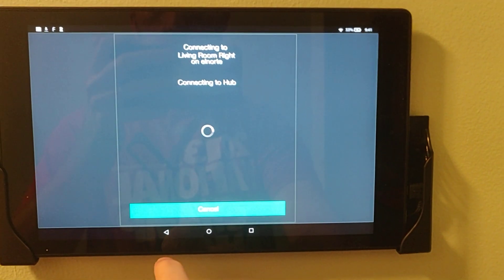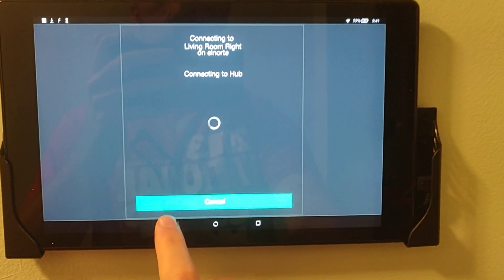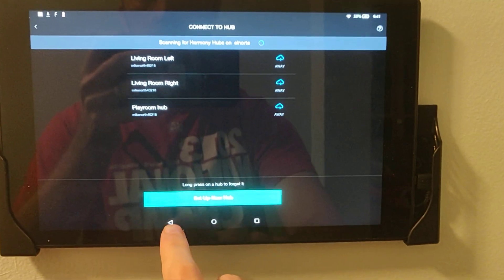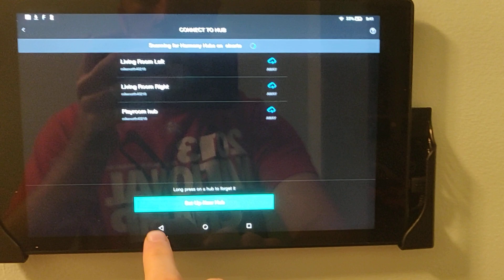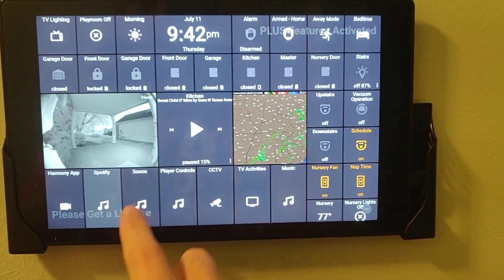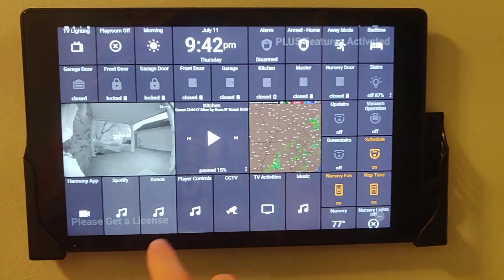From here I can open Harmony — it's connecting to one of my five hubs. I can also come right here and open Spotify, I can open Sonos.